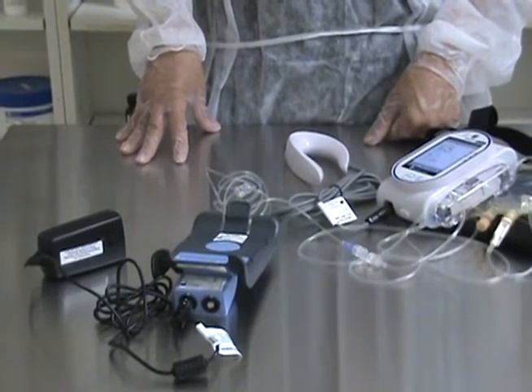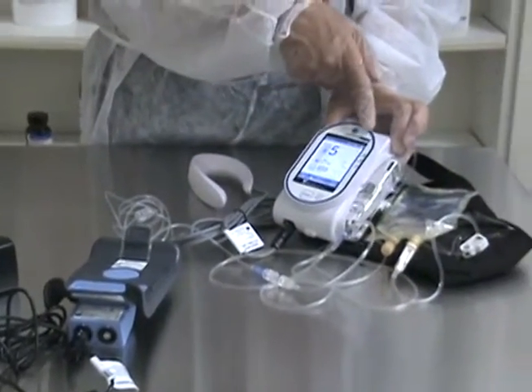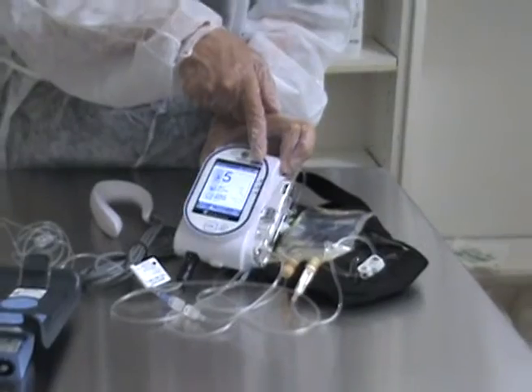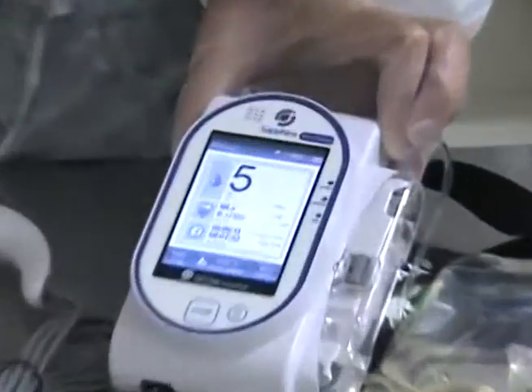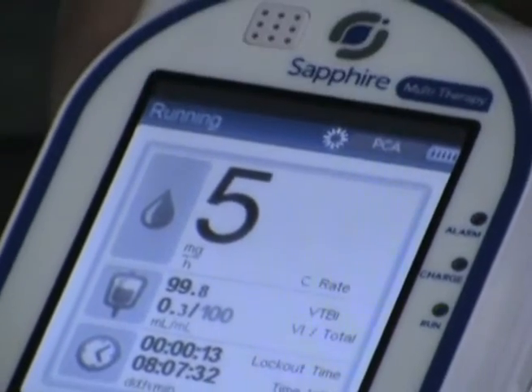It takes about four hours to resume a full charge. You can tell how charged the battery is by the display — there's a line similar to a cell phone indicating the charge level. Four lines indicate a full charge.